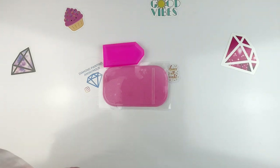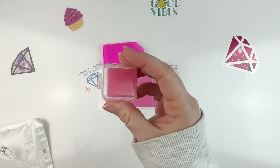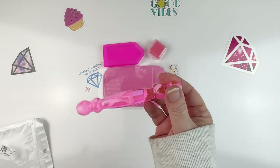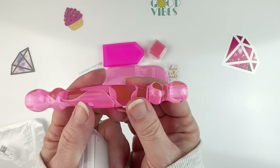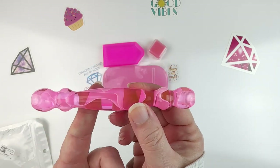And then you get, of course, pink wax. There's a bunch of pink wax in here — looks like about six or eight pieces. And then you get a pink pen. Look at this cute little thing, and I love the profile of it with all the little knobbies.